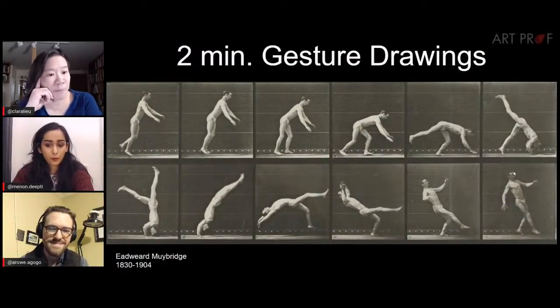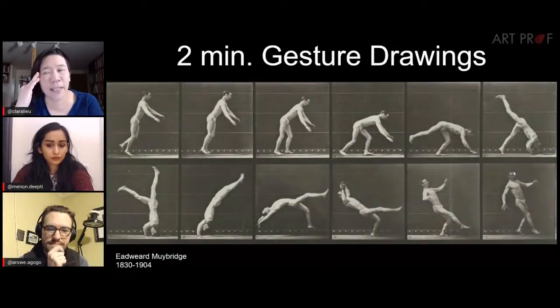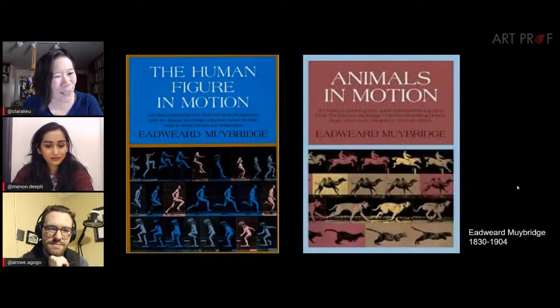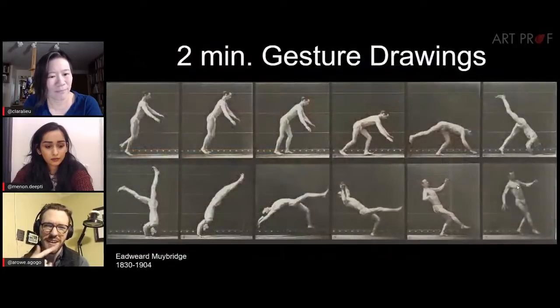Now, I know a lot of people think: if I want to do gesture drawings of the nude human figure, that's a problem — obviously you can't go to life drawing right now, or some people just can't get access to that. There are a lot of websites like Croquis Cafe and Line of Action that have super high resolution images. But I like these Muybridge film stills more than those super high res images. Alex, can you guess why? I think it's because they're not high res and the details aren't all there — it's more focused on gesture and movement. Yep.